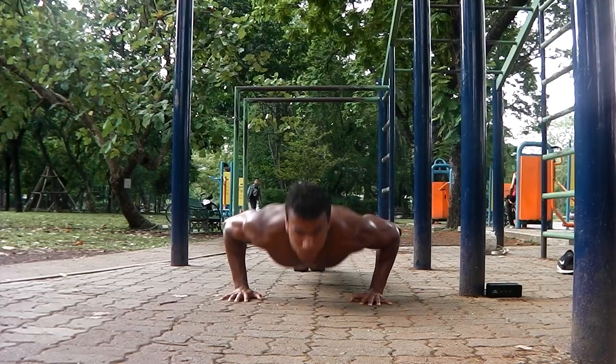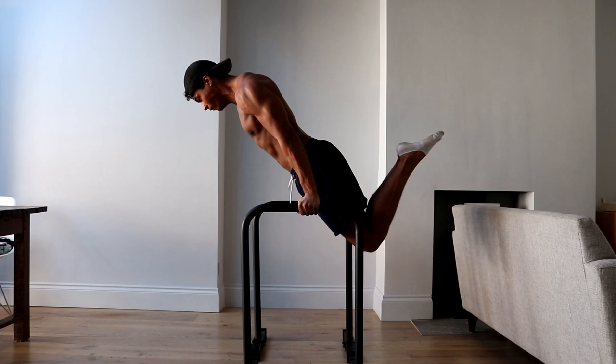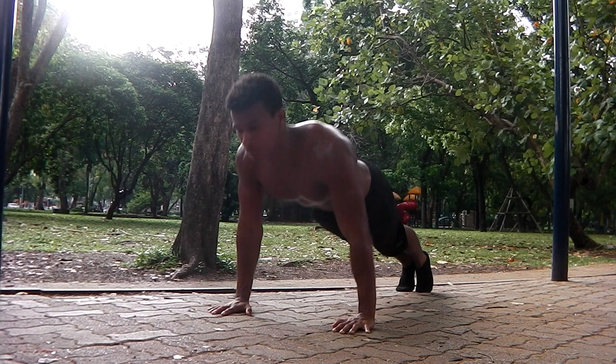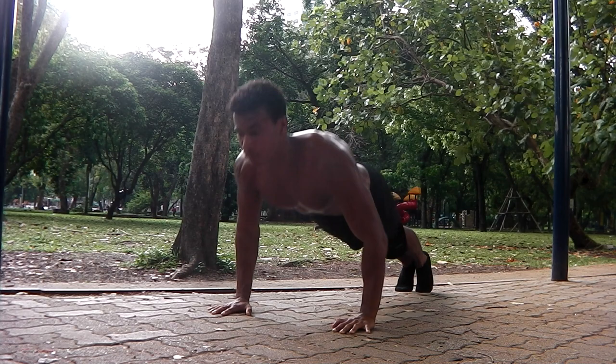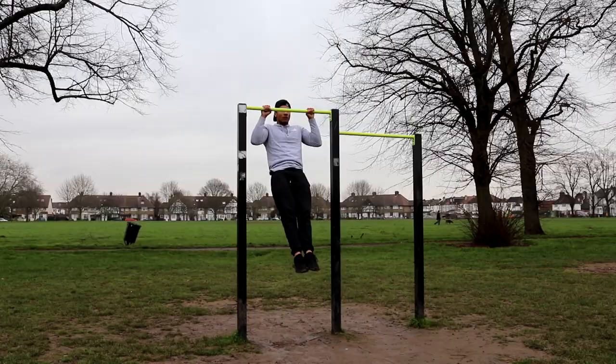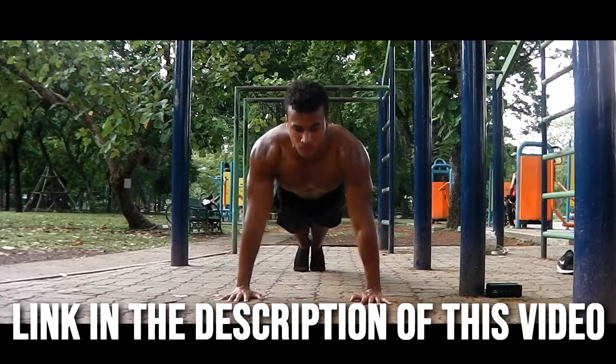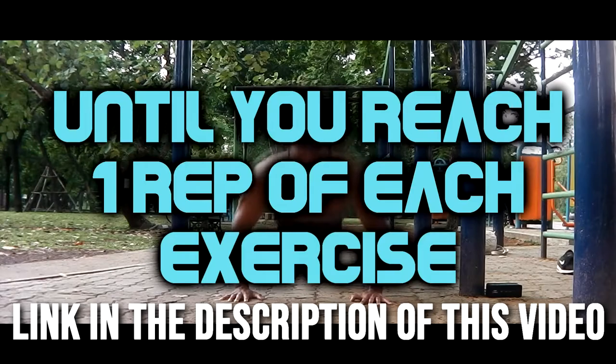If you can do 10 reps of all three of these fundamental calisthenics exercises easily, then you're strong enough to move on to harder variations as well as specific progressions for calisthenics skills like the front lever, planche and muscle-up. However, if you can't do 10 push-ups, pull-ups and dips easily, then you need to strengthen them before moving on. Most people tend to struggle the most with pull-ups, so I've made a few videos about how to increase your pull-up reps which you can find in the description.